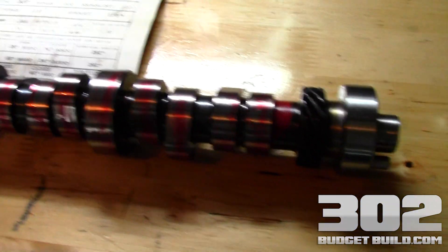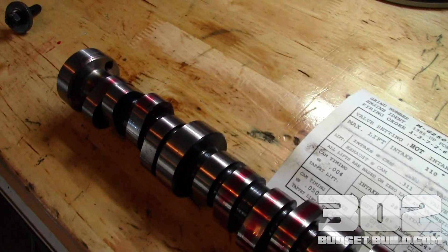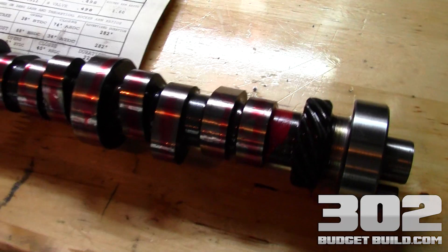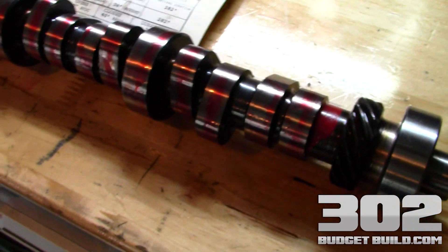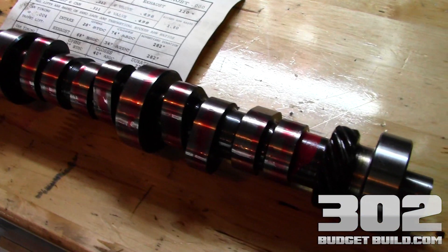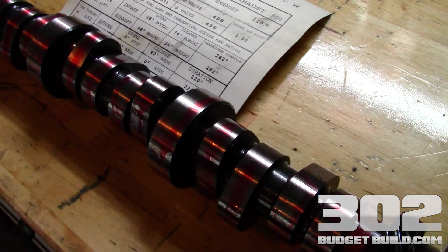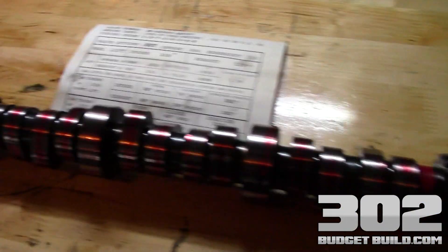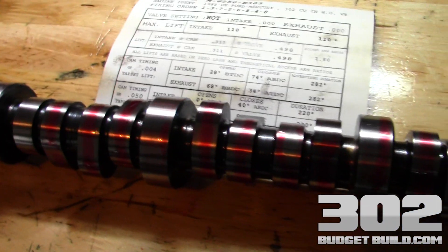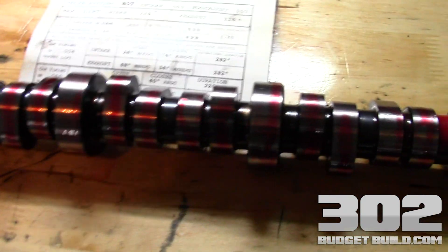You'll notice that I already have some assembly lube on this. That's because this was already assembled and I pulled it out to do the video series for the website. The installation is very straightforward, and you should be very careful not to get any FM or foreign material on your cam. You want to use lint-free if possible, use latex gloves, and make sure everything is free of any debris or contamination — everything needs to be very clean. Now we're going to go over to the motor and I'll show you the basic installation process on how to put this cam in, and then show you how to do your timing gears on the next post.